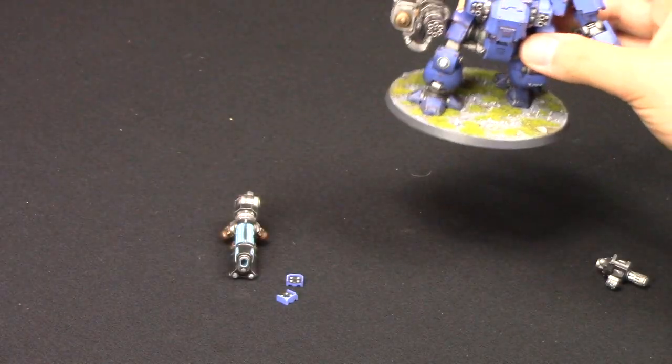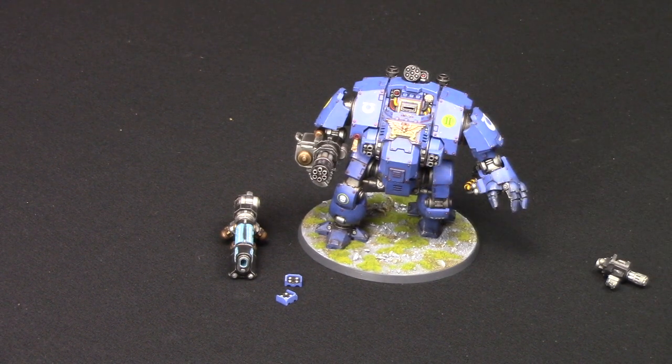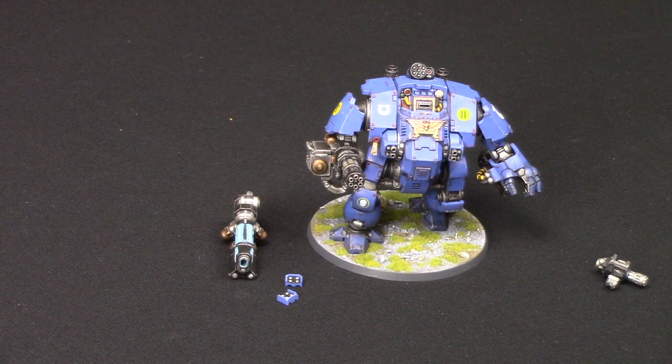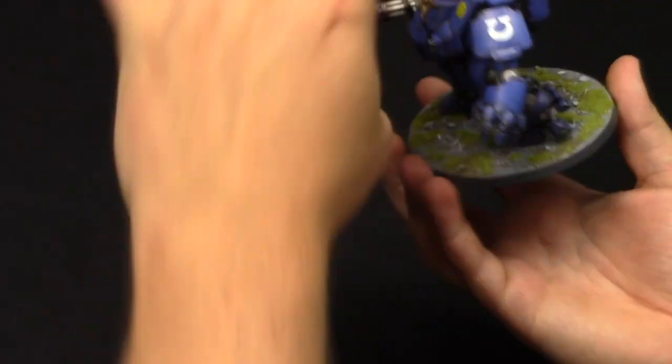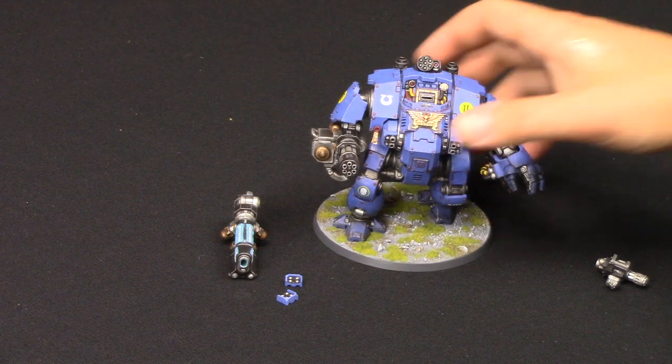So there you go - that there is the Redemptor Dreadnought. What a beast! Will I get more? Oh yes, definitely. I just love the model. I was quite worried about the pose - it didn't really stick too well, but with the help of super glue and some activator it's actually stuck on really well. I've basically put a bit of super glue underneath the feet, and it's supported with plastic glue as well.